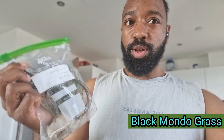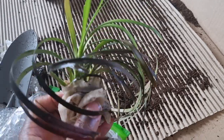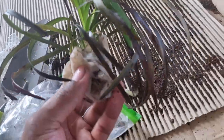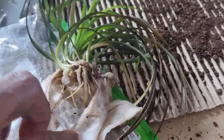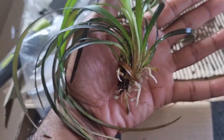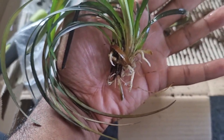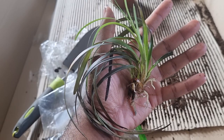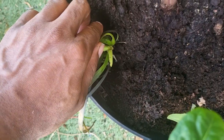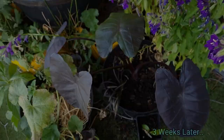I was gifted some black grass called Mondo at my seed swap event, so I decided to add it to the big pot outside. I'd never seen a grass that looks like this before — beautiful green mixed with dark dark ends. It's stunning. Although it's called black Mondo grass, it's not actually a grass at all — it's a small evergreen perennial that sends up stalks and flowers resembling lavender. I wanted it to add some ground cover to the container.